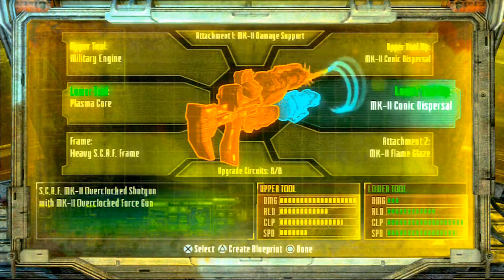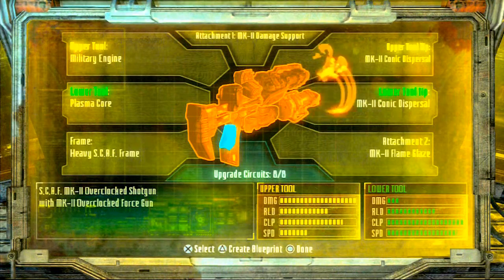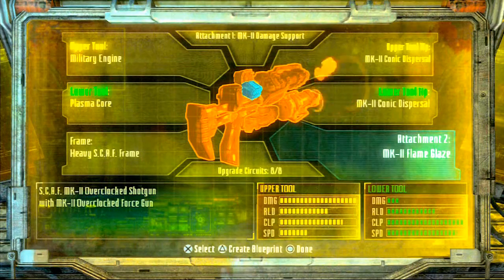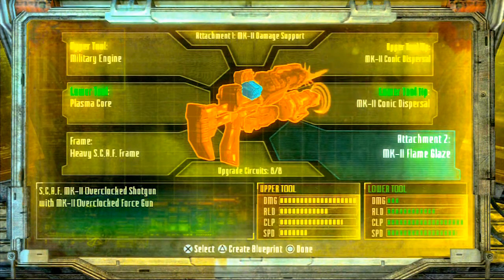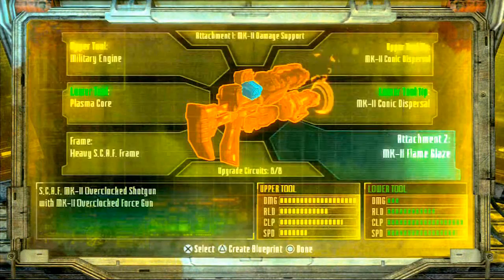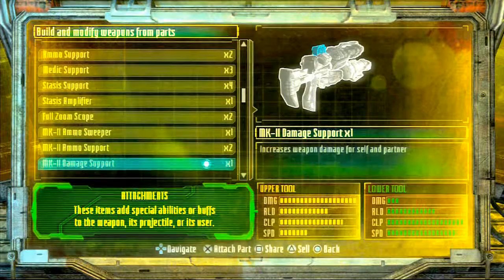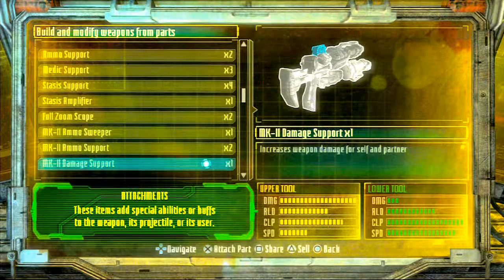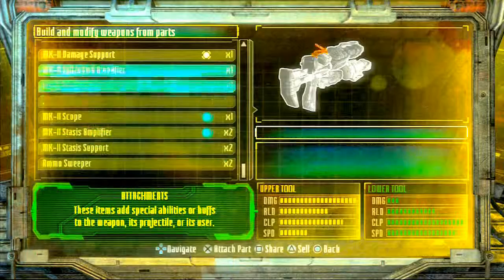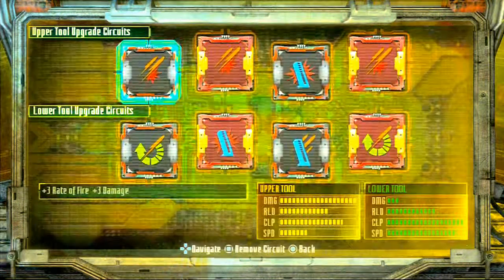As your lower tool tip you want to make sure you have another one of those dispersal things so you can get that force. Now for attachment two — I feel it's the most important; it's giving you that extra splash of damage. Like the acid maker has the acid bath, with this one you're going to have a flame glaze which allows you to cause more damage or minor damage over time. So while you're shooting your enemies you hurt them a little bit more. And I've got the MK2 because I've been working on my game. Make sure you have some damage support — you can have a regular one. So if you have all of these, you'll be set to go on making yourself a force shotgun.